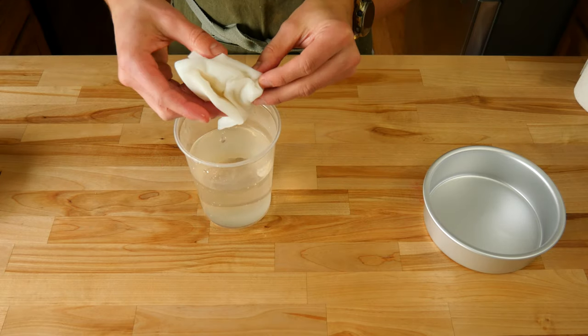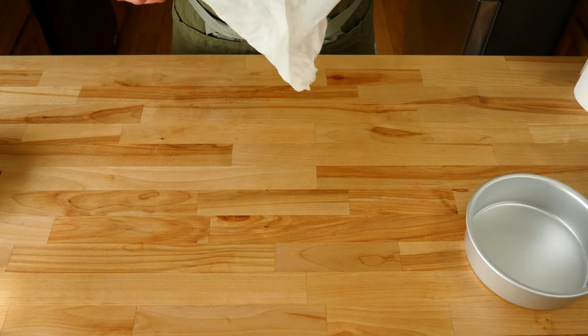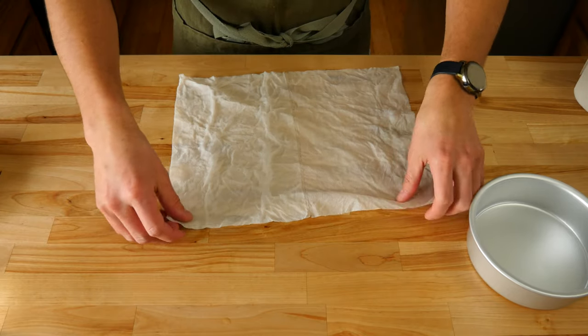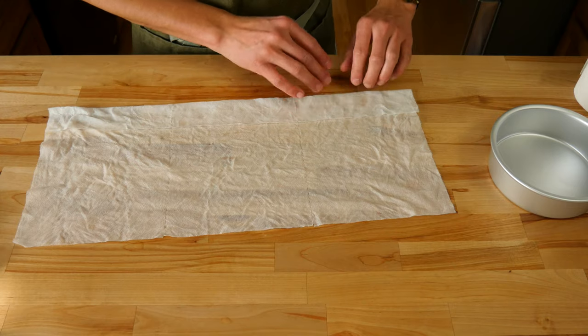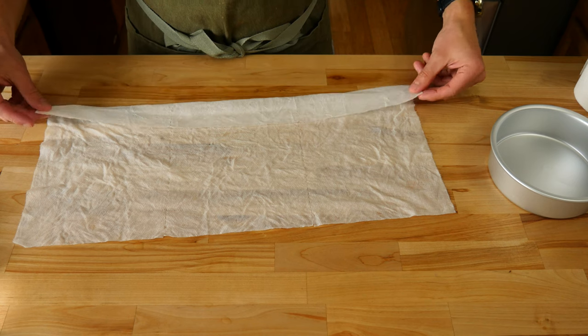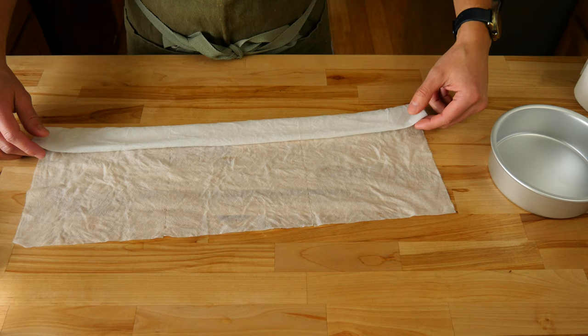Once your paper towels are completely wet, you want to wring them out. You want them to be fairly wet but not soaking wet — somewhere in the happy medium area. Now comes the hardest part: trying to get them unstuck from one another without tearing them. If you do accidentally tear them, it's not that big of a deal. If you layered them like I did, they seem easier to get apart instead of trying to unfold a crumpled up ball of wet paper towels.